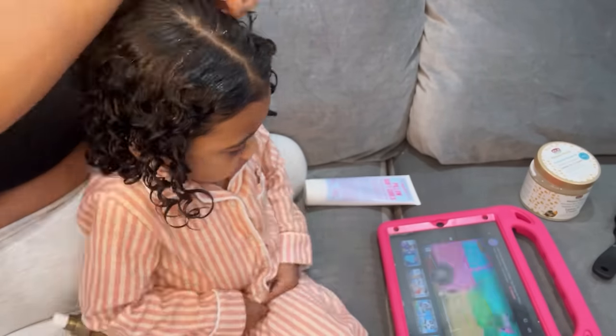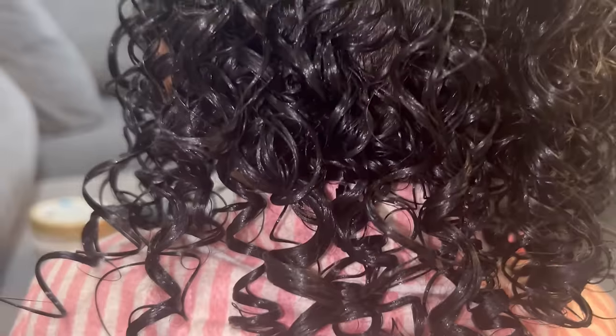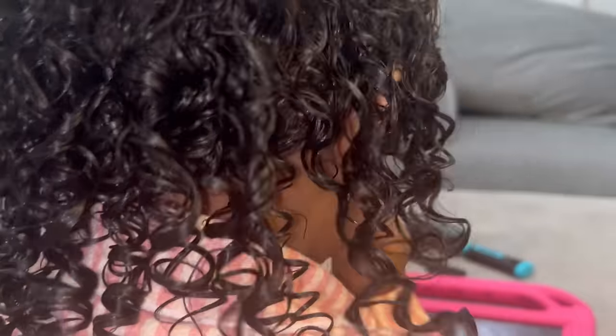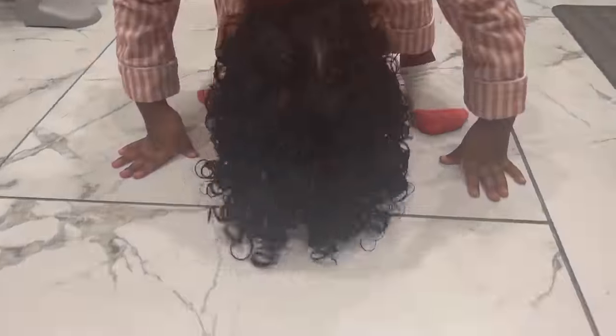I finish up with the individual curls on the other side, and that's it — that's all that I put into her hair. Look at the definition of those curls! She knows the drill: shake, shake, shake to air dry it out.